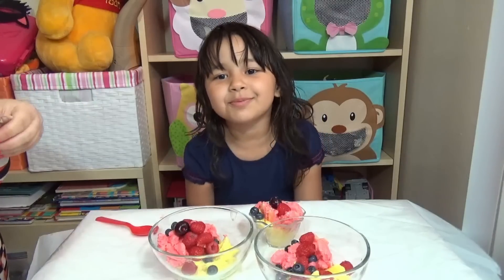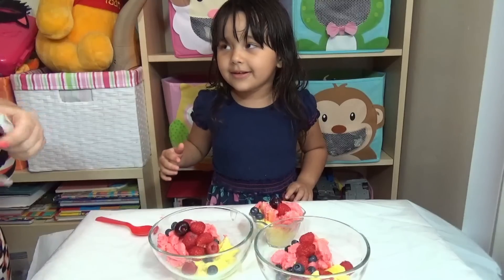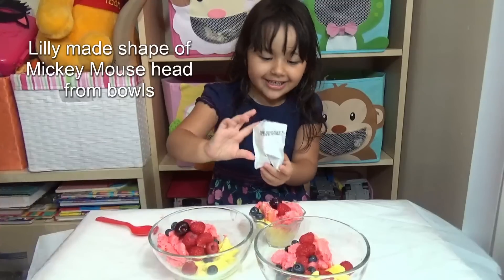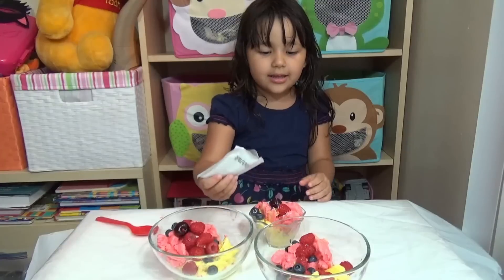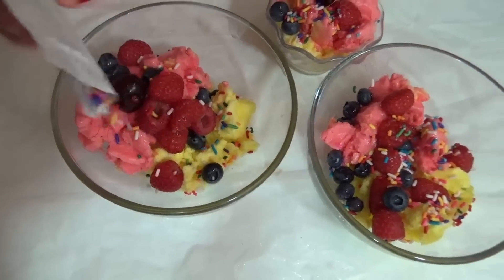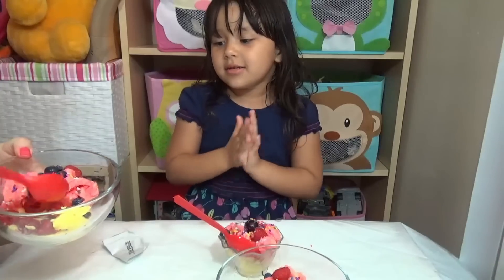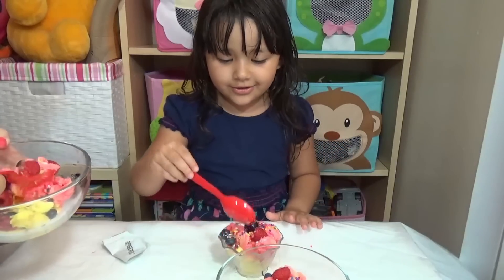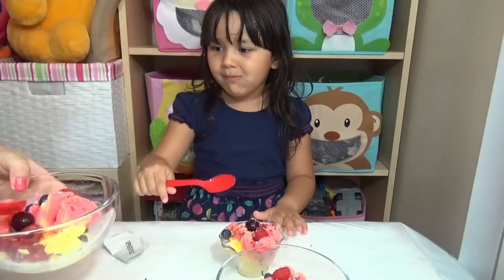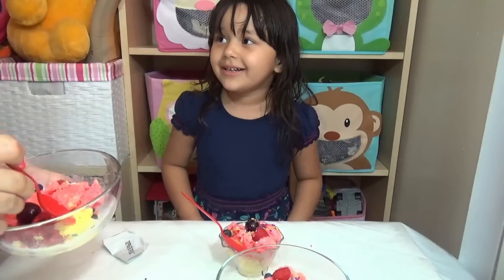Now we're going to add the rainbow sprinkles! Lily's turn — you give everybody rainbow sprinkles. I put a lot — I like a lot! Lily's adding rainbow sprinkles. Wow, this is so cute. Now we can eat it! Mmm, this is so delicious! These are so good — and they are very cold, like a brain freeze cold, yes!